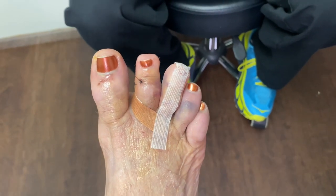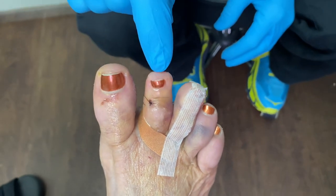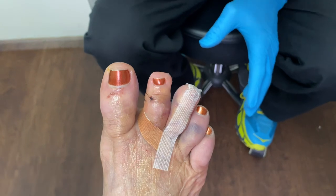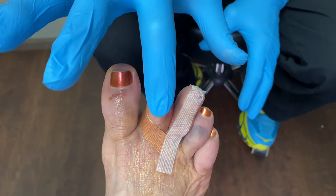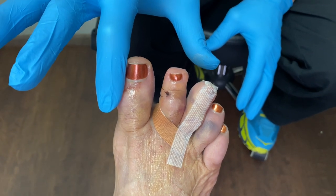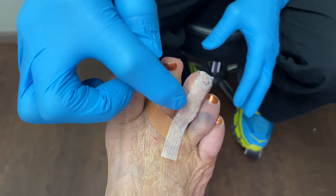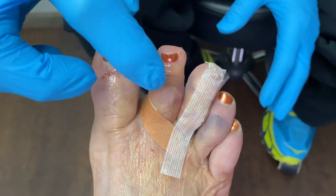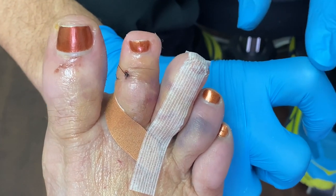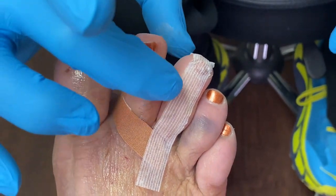It's been five days since the procedures. This toe was on top of this toe — the great toe. Now it's straight. With one little stitch here, we were able to actually shave down the top portion of the hammer toe.